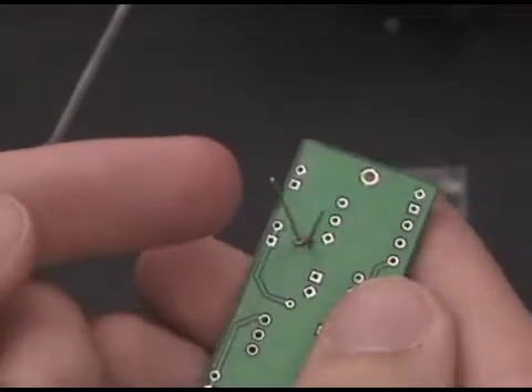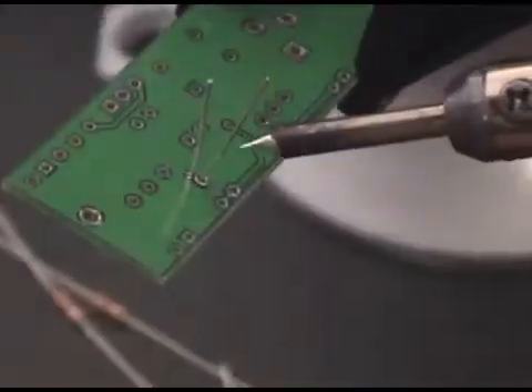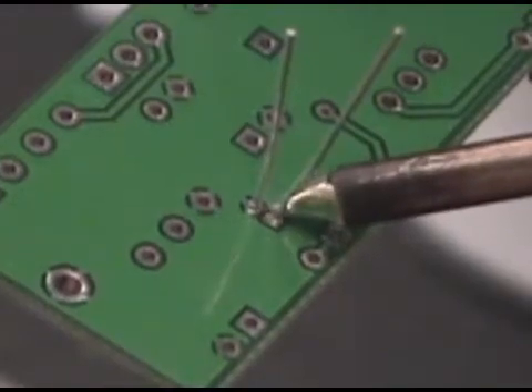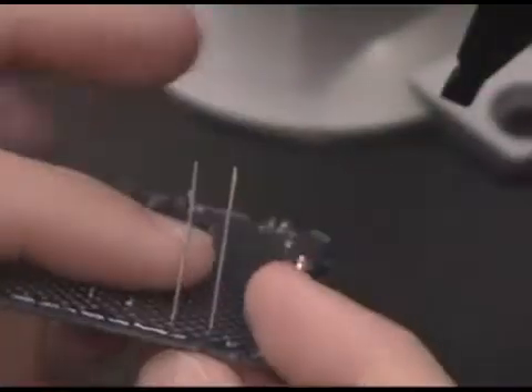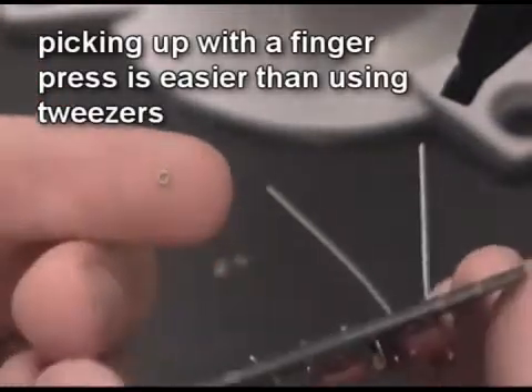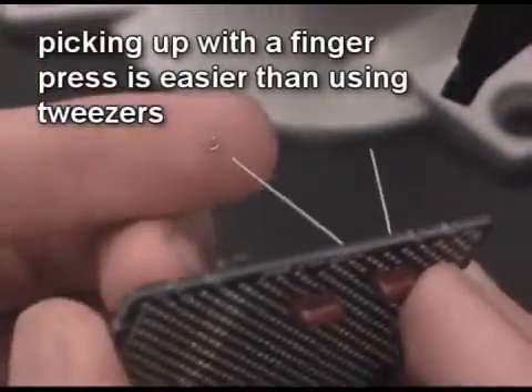Simply slide a piece of Smart Solder onto a lead, then press down on top of the solder ring with an iron to finish the joint. The right amount of solder and flux is contained in each donut-shaped piece, so there's no risk of bridging or shorting connections by applying too much solder.